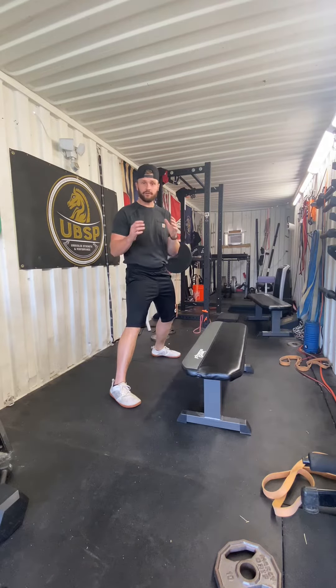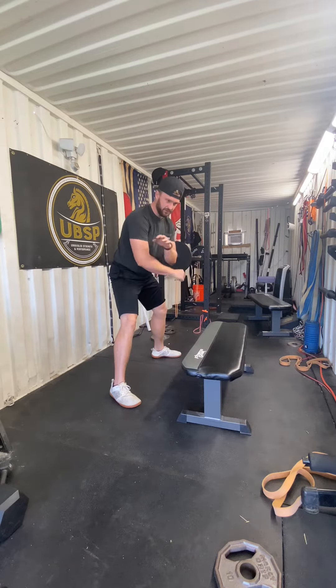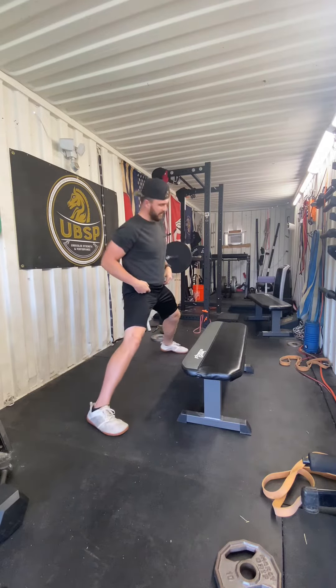Alright guys, this is how you're going to learn to do the side splits. What we're going to do is I like to have a little bench in front of me. You can use a couch or bed frame or box, whatever you want. Anything to just deload your body weight because it's going to be a little difficult.